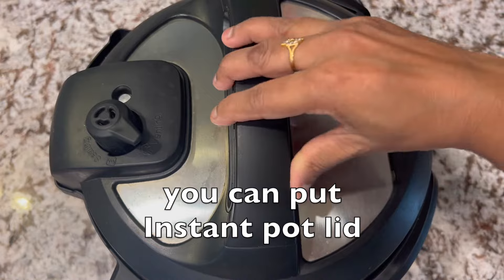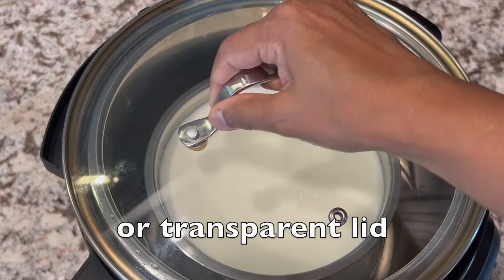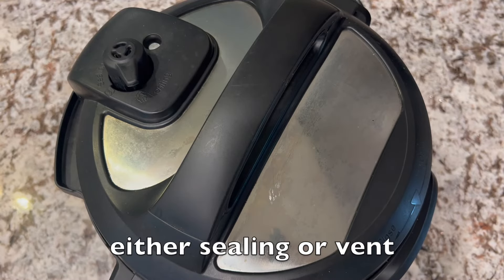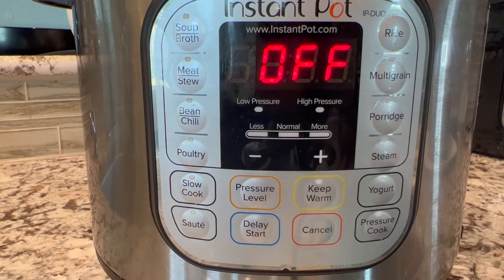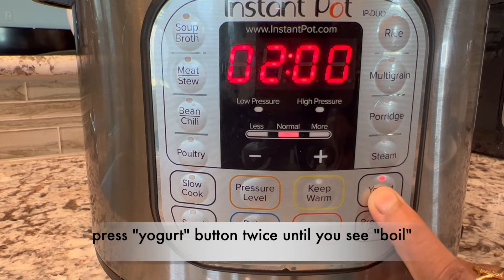Let's see the first way. I'm going to use the boil mode. For boil mode, you can put the Instant Pot lid or a transparent lid. The Instant Pot lid is not mandatory as boil mode is not pressure based. If you keep the Instant Pot lid, any setting is fine — either sealing or venting. If you use a transparent lid, you can see through.